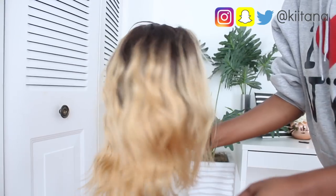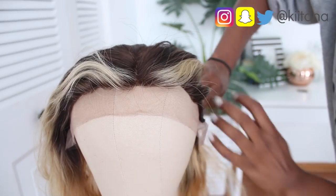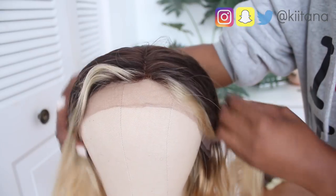This wig is from Premierless Wigs and it came like this — I didn't have to color it. Look at that ombre. The only thing is that you have to customize and bleach the knots to make it look really natural.